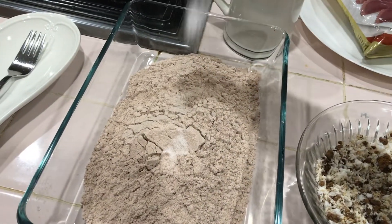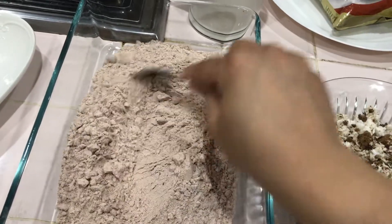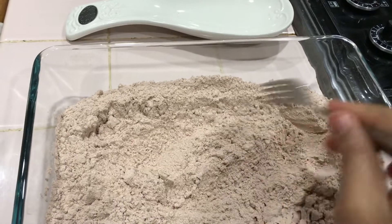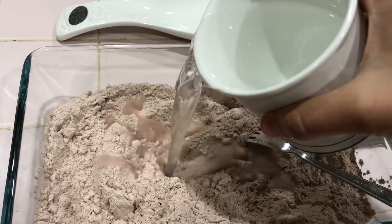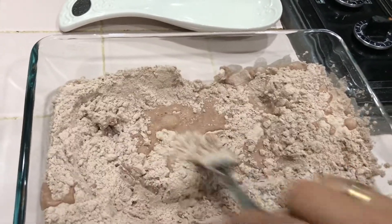Now you can add a little bit of the dish. You can mix with a little bit of the dish. They have been very dry with a little bit, unless they are dry.